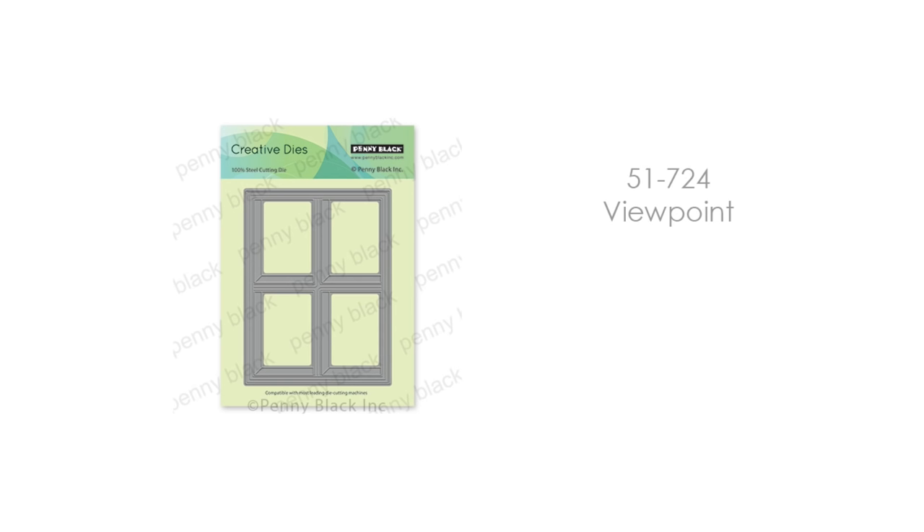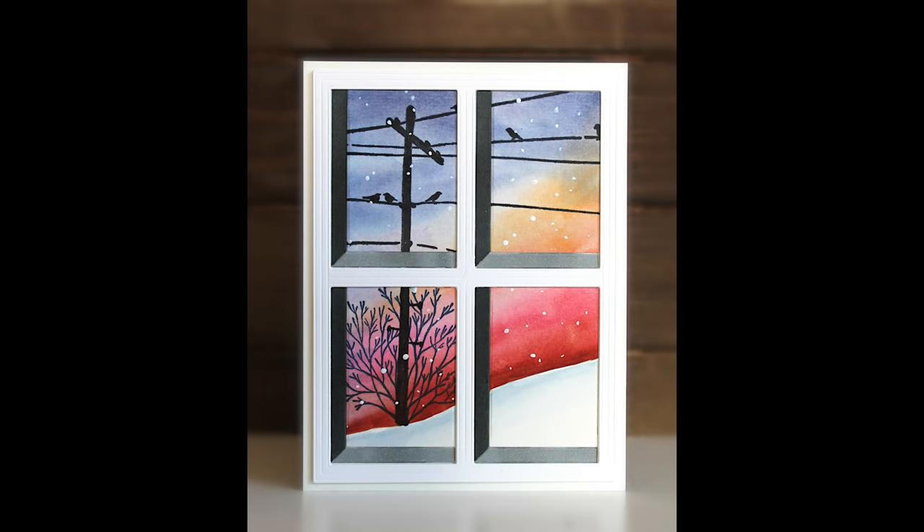My next must-have essential is this Creative Die 51-724 Viewpoint. I really wanted to show you exactly how this die works to create these awesome dimensional scenes, like you're looking through the window and you really get that great dimension of the window itself, and it's so easy to do with this die.